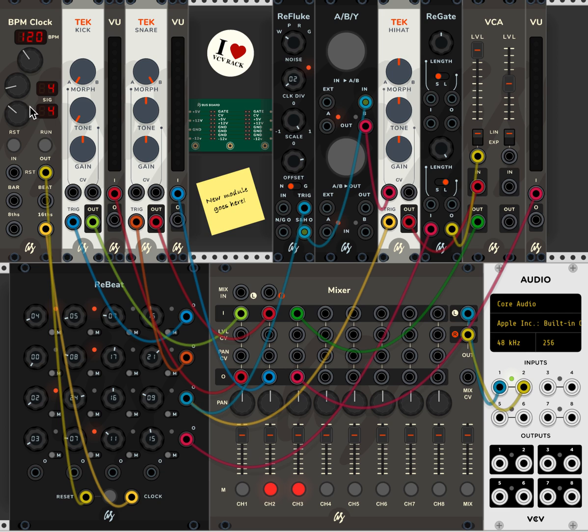Here is the basic hi-hat with that bass drum part. This is the channel that's playing that part. Now I'm going to turn on the Refluke so it will change the tone of the hi-hat at random. Just gives it a nice tonal change — makes it feel like it's being a bit more naturally played.